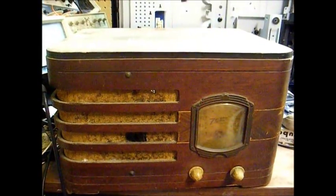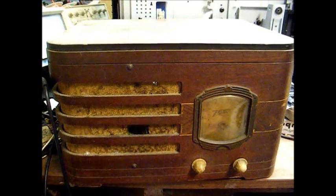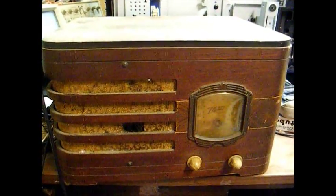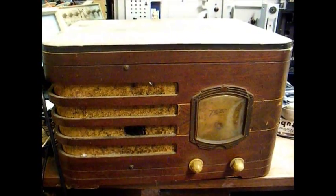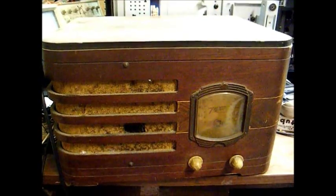Here's a circa 1939 Zenith AM tube radio. This is a battery-operated set that was marketed to rural customers who didn't have electricity. Most of these radios ran on 1.5 volts for the filament and 90 volts for the B-plus voltage, or plate voltage.